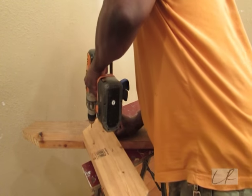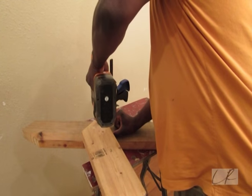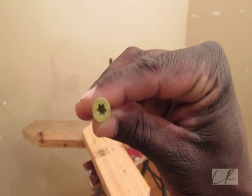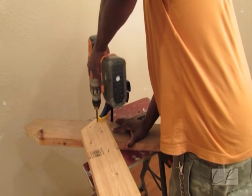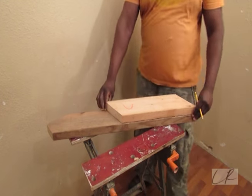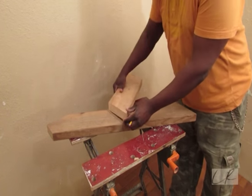I use a 1/8th inch drill bit to pre-drill all my holes to prevent splitting. I use 2.5 inch star head deck screws to put the legs and back assembly together, and 1.5 inch star head deck screws to put the seat assembly together.